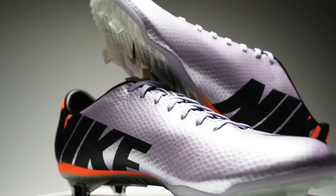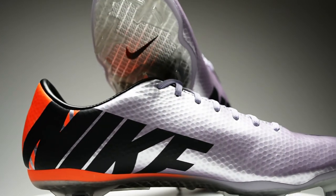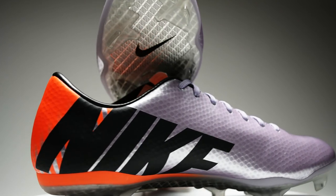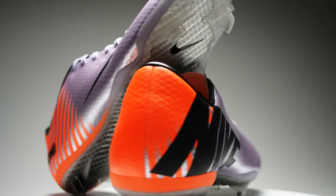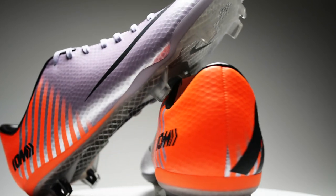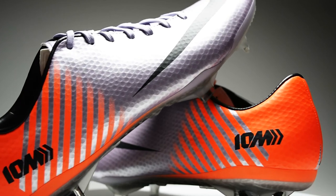If you're interested in this boot, I've dropped some links down in the description. Head on over to our website and take it for a spin in our 360 degree view. Let us know down below which of the flash forward Mercurials you've liked the best this year. Like, subscribe, and we'll see you guys next time.